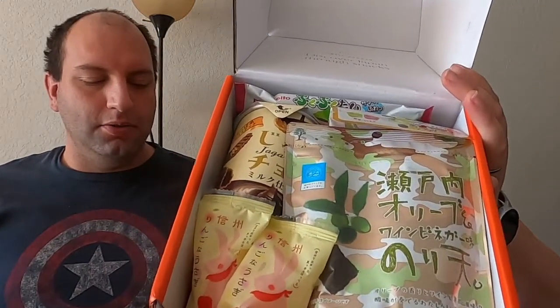So each month we get a box in and we review the snacks and react to how weird Japanese snacks usually are. This is actually a very full and heavy box. Since this is Bokksu's birthday box, there might be stuff from their past boxes — which is cool because we've only been doing this for the last year, so we missed four years worth of goodies.